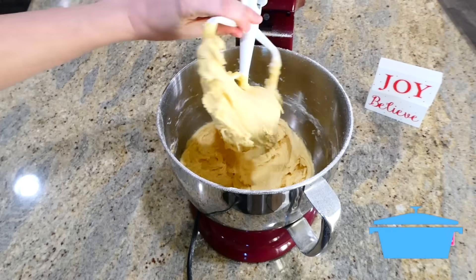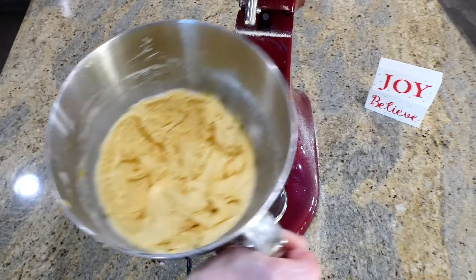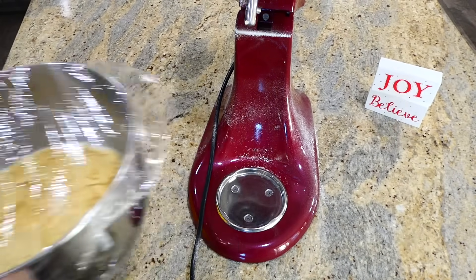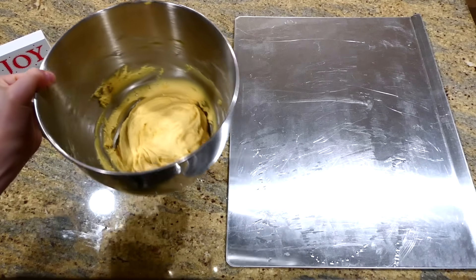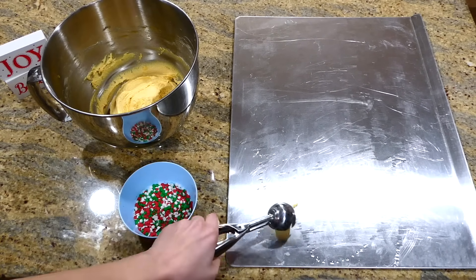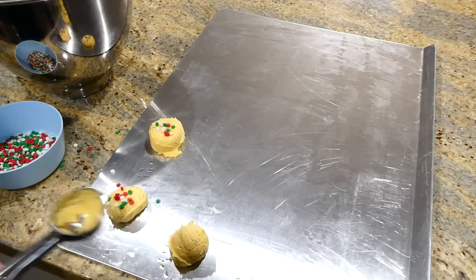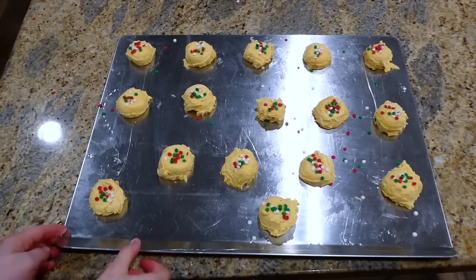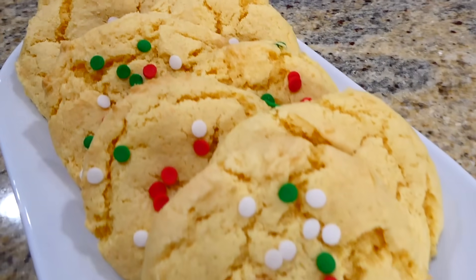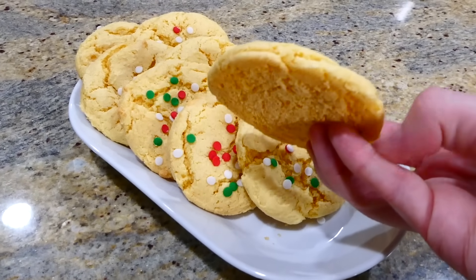Now that the ingredients are well combined, I'm going to put plastic wrap over the top of this bowl and chill the dough in the refrigerator for at least an hour. Chilling the dough will help these cookies be nice and fluffy. Once the dough is out of the refrigerator, I place it onto my cookie sheet — sprayed with nonstick spray — scoop the dough, flatten it just a little bit, and place Christmas sprinkles on top. I baked this at 350 degrees for about 10 to 12 minutes. These cookies are absolutely fabulous — you cannot even tell that you used a box cake mix shortcut; they are that good.